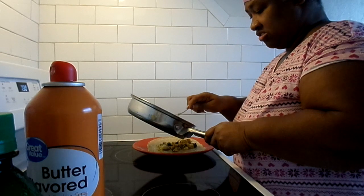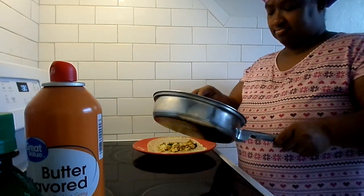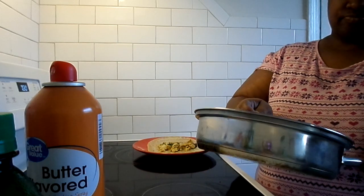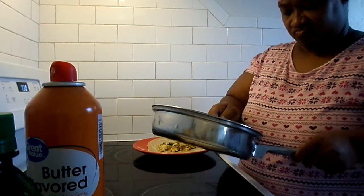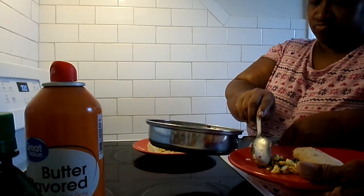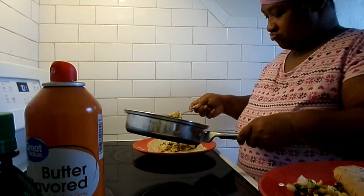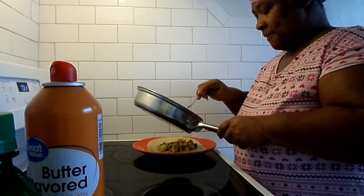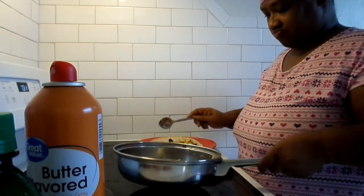Baby, there's still some in here. Still some in there? I'll give you a little bit more.